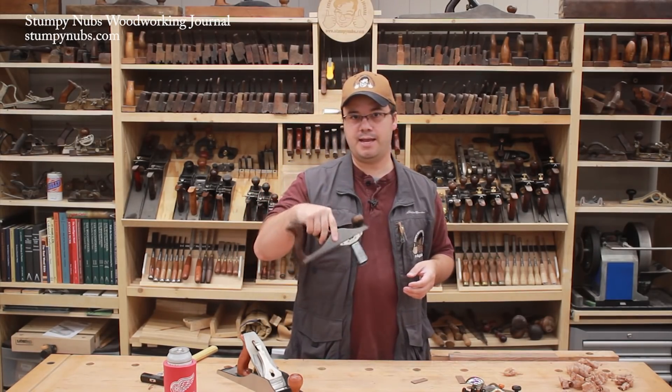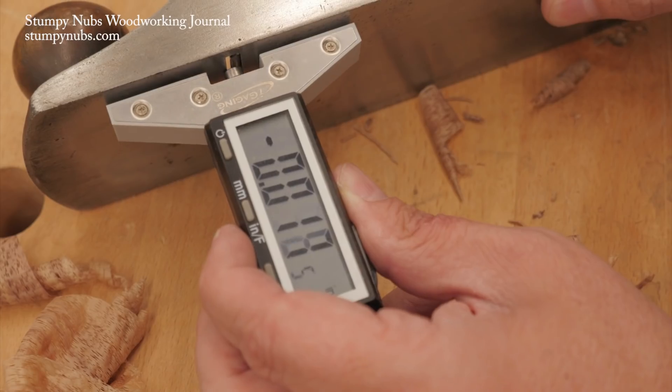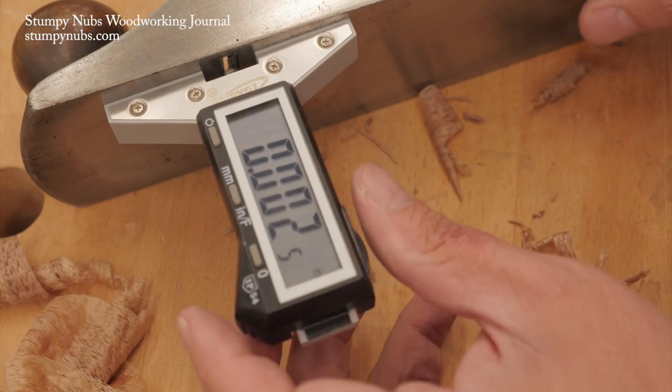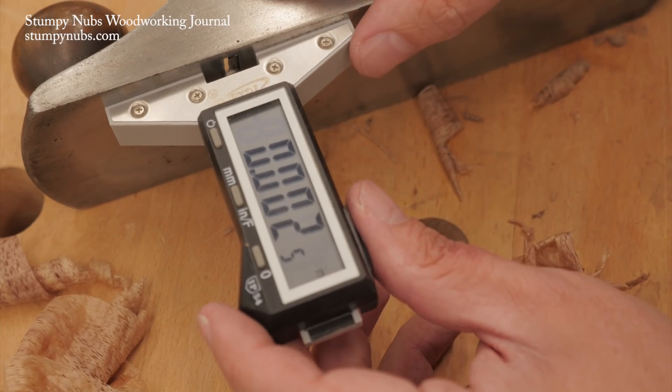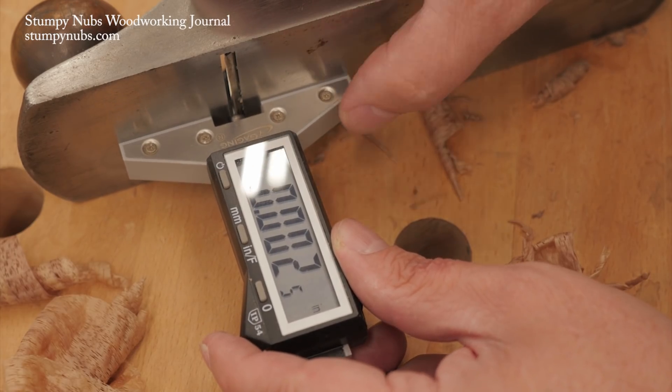The base of the gauge is magnetic, so it'll stick to the sole, leaving both hands free to adjust the plane. And while you're putting a metal probe on the fine edge of your sharp iron, I find it to be gentle enough that I've had no issues with that. This has become my go-to way to reset a plane iron.